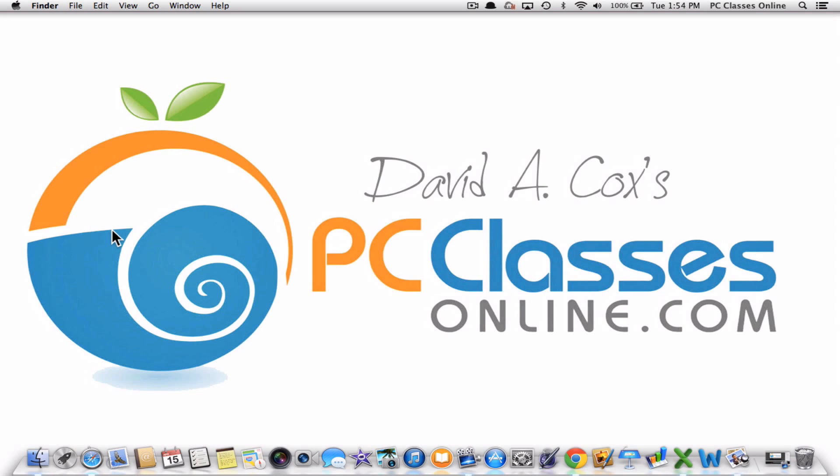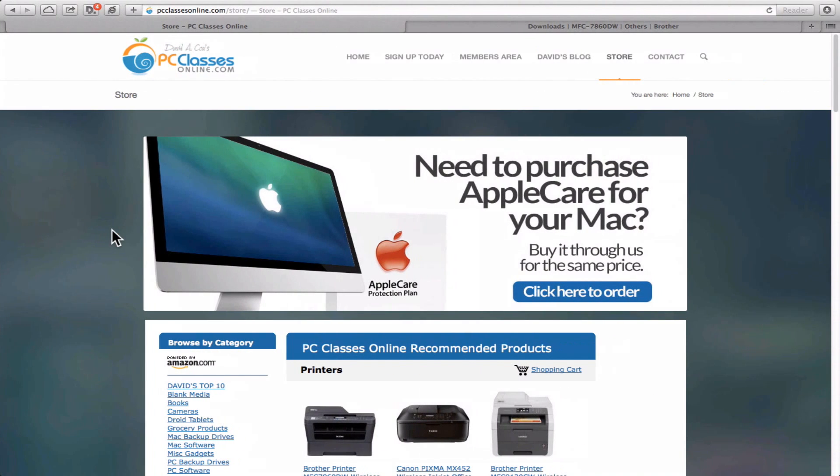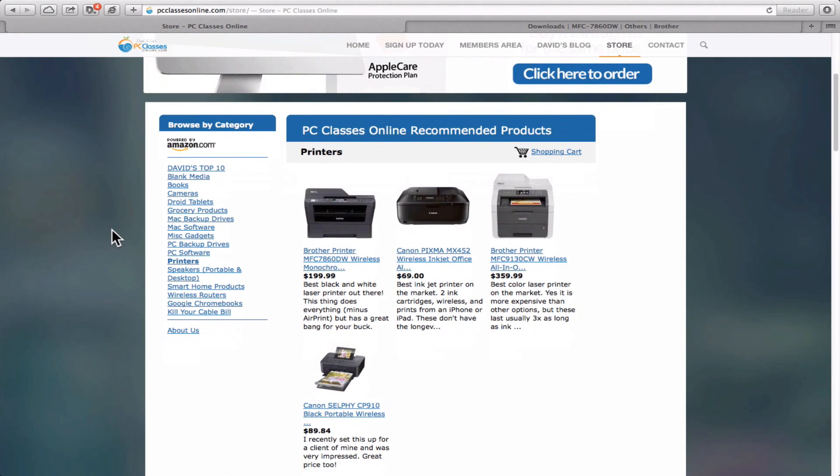If you haven't bought it yet, you can help us out a little bit. If you go to our website at PCClassesOnline.com/store, you'll see that we're an Amazon associate, which means we can recommend products on Amazon. If you buy through our website you get it at the exact same price as going directly to Amazon, but we get a very small kickback. Under the printers category here are the four printers we endorse — two made by Canon, two made by Brother. Both tend to be good companies, but I'd say Brother is arguably better in terms of quality and reliability.